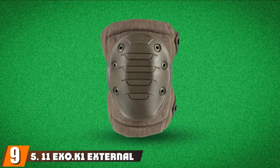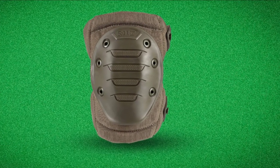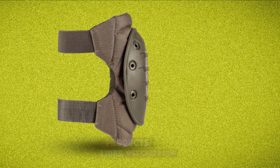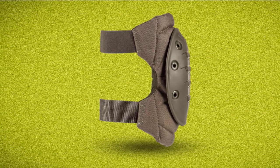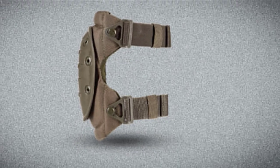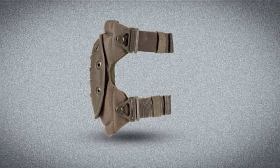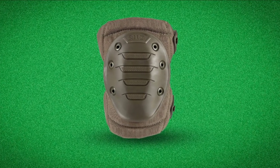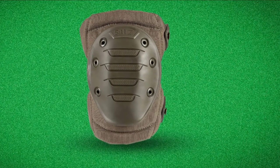Next at number nine, we have the 5.11 EXO KONE External Kneepads. When it comes to choosing the best tactical knee pads, the EXO KONE is an excellent addition to tactical gear. These tactical knee pads possess shock resistance and are engineered to fit any knee size, specifically designed for superior protection and stability. They have a unique flat face cap that provides stability when kneeling, allowing you to press on hard surfaces without feeling numbing pain. It also has built-in traction that prevents skidding along flat and wet surfaces, making them ideal for shooting training and games.